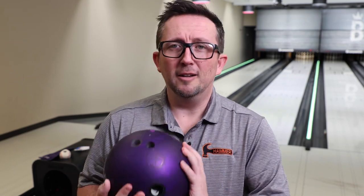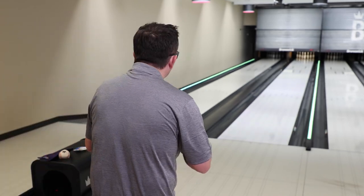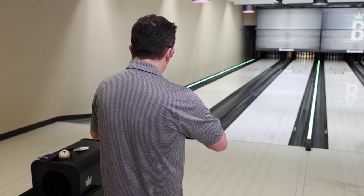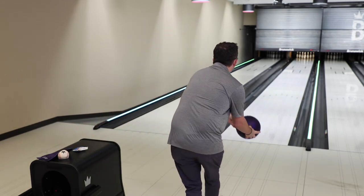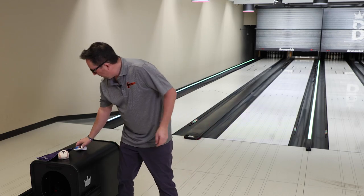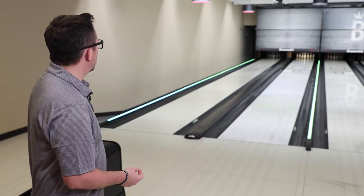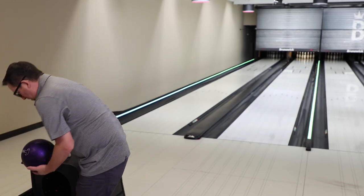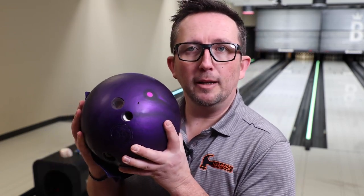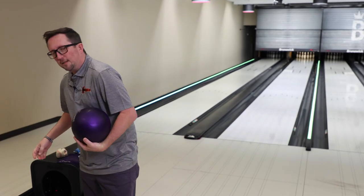Now we got that taken care of, let's throw some shots. I'm going to start from further out and it's going to take a few shots — I'm telling you, it's going to hook immediately, that's just what it does. When you're warming up with urethane in practice, don't make that adjustment off that first shot. Just stay there, let the ball get some oil. Layout I went with is a 4-inch pin up by 20, same as my other one. Let's throw a few more shots and get some oil in this cover.